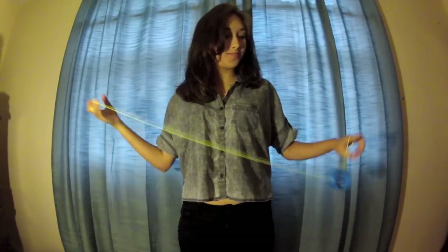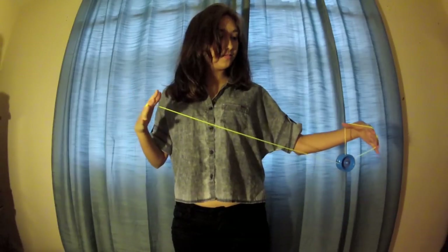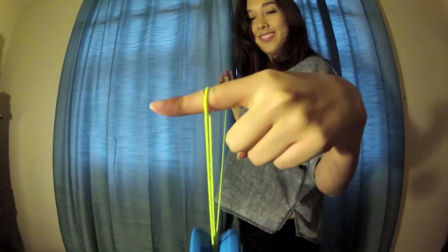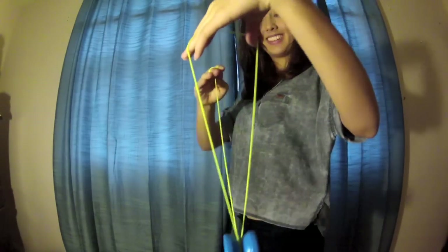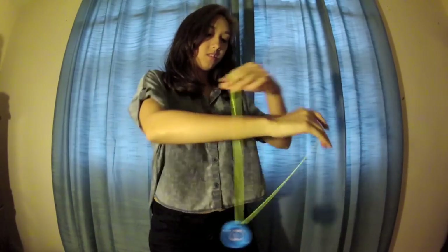First you want to throw a trapeze like so, and then you want to take your thumb and stick it through the strings and make a gap with your fingers and stick your arm through. Here's a side view — once you've got the first part down, put your arm through.